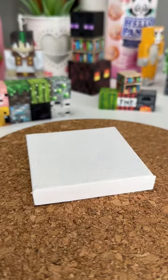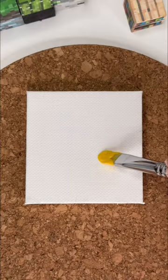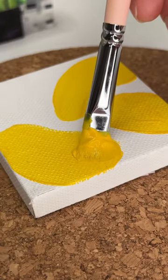I'm about to hook you guys up with a really cool painting idea that's so easy, so let's go. You're just going to want to grab a little canvas, some yellow paint, and a paintbrush, and we're just going to do these blobs over the canvas, leaving some space in between them just to make them look good.